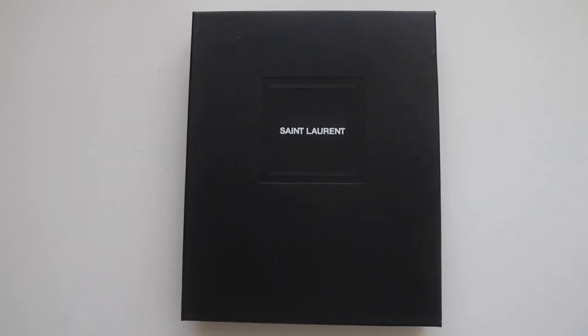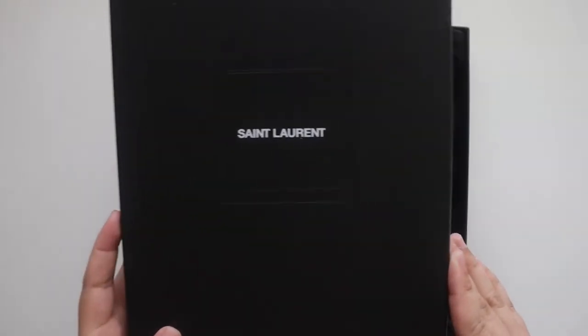Hey y'all and welcome back to my channel. Today I will be sharing my latest purchase from Saint Laurent. I am very excited to share this with you guys and to open this up. If you saw my most recent unboxing, I recently purchased the Saint Laurent Rive Gauche Tote, and so I was looking for a clutch or a pouch to keep inside. I was initially looking at the matching pouch, however when I was looking at different pouches and clutches available from Saint Laurent, I saw this item and thought it was perfect because it was only a little bit more and it would be more versatile.